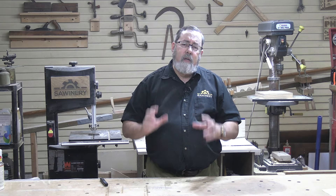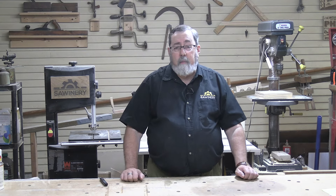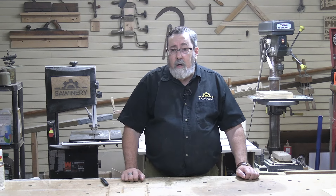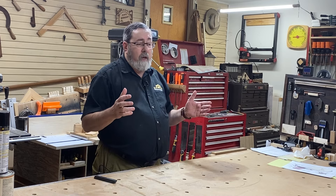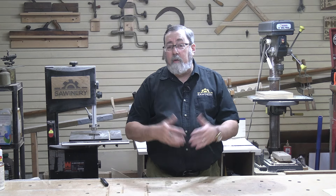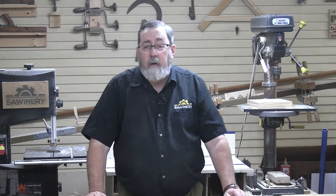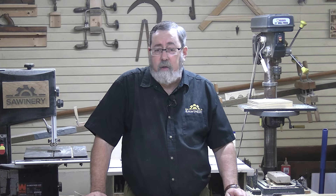What I want to do is give you some keys into figuring it out for yourself. Some of the things I'm going to say will go against what other people say because I think there's some false information out there. But what I want to do is help you figure out how to get the most out of the space you have so you can have a workshop that you enjoy working in and can do the work you want to do in. Let's take a look at how to design a workshop.